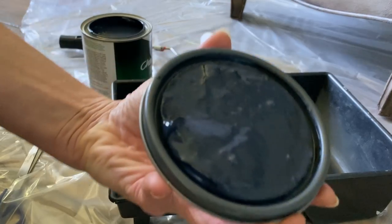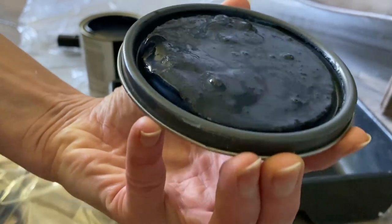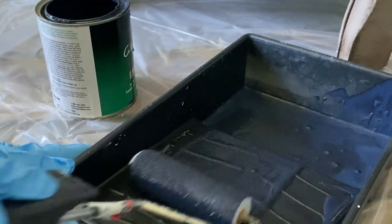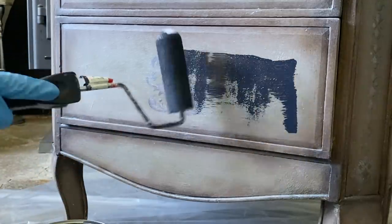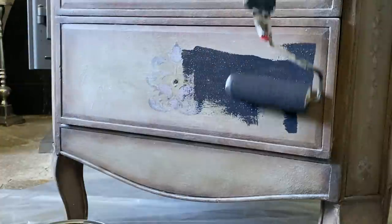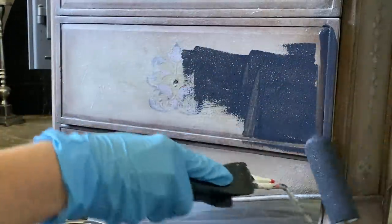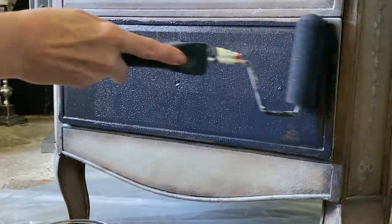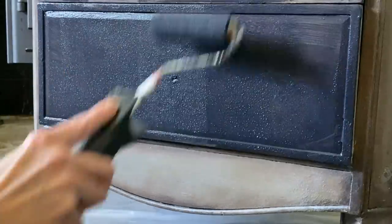If you're ever going to do a new makeover over a painted piece that's had a wax or varnish on it, I suggest using TSP — that's going to remove that top coat so when you apply a new coat you won't have any peeling. You can also use a light grit sandpaper just to scuff it and remove any sealant. I'm going to use a foam roller, which is meant for most types of paint, and this chalkboard paint is actually a latex paint.